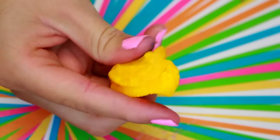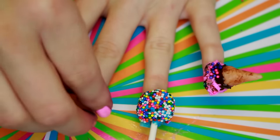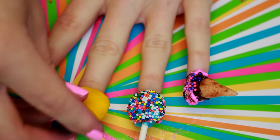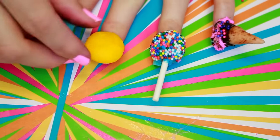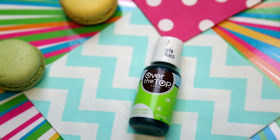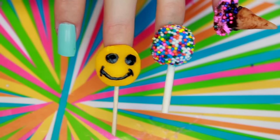Do y'all remember the Walmart smiley face from the 90s? I know I do! So I'm an idiot, I know. To make this, it's pretty much the same concept as the cake pop — I just molded fondant around the nail and glued it on with corn syrup. Then I added a stick and used some gel food coloring to draw on the smiley face. This one was super easy and fun to make. Smile!